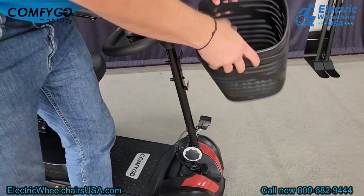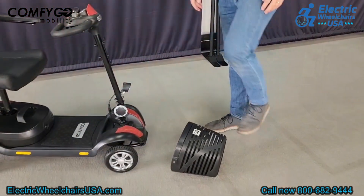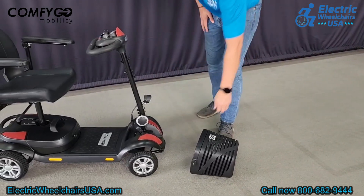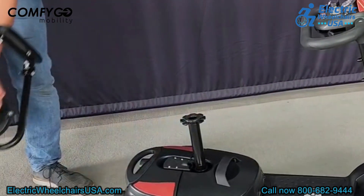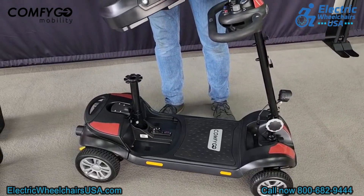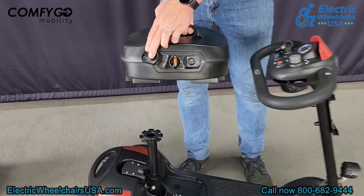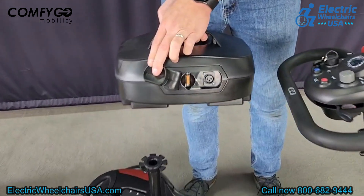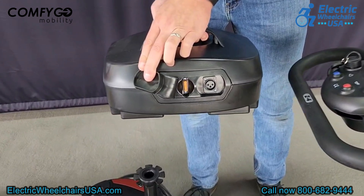Disassembling the scooter is super easy. First, remove the basket — it has a handle and is extremely durable. Next, fold the seat back down and lift up to detach it from the seat post. Then pull off the battery pack. The charging port is located directly on the battery pack, so you can remove it from the scooter, bring it inside to charge, and return it once fully charged — without bringing the entire scooter indoors.